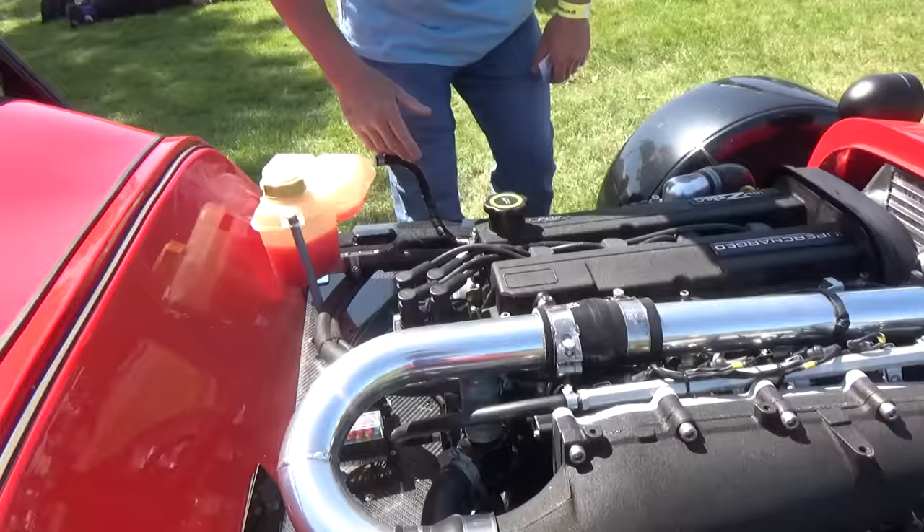Checking out these VW beach buggies - there's a lot here today. Some have got different style headlamps. Metallic flake - this one's got a purple glitter. A lot of mirrors, very funky - check that out. Side steps, the pink one behind, the metallic red. Pretty cool wheels.